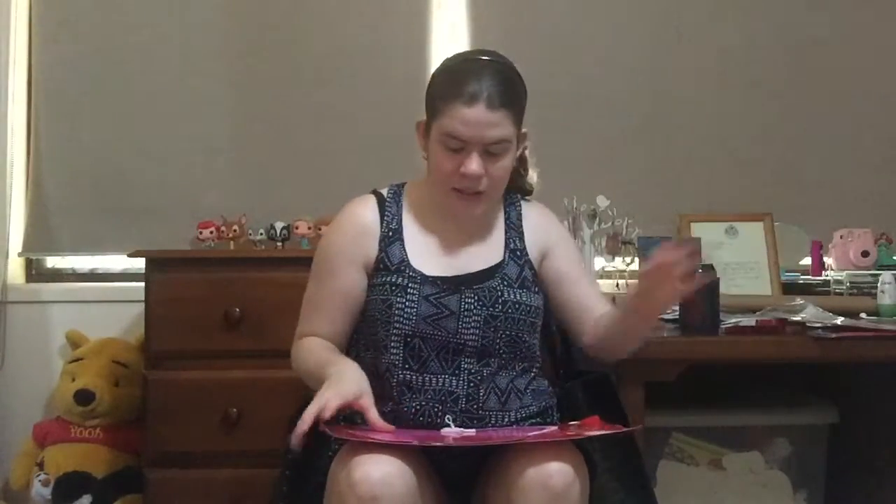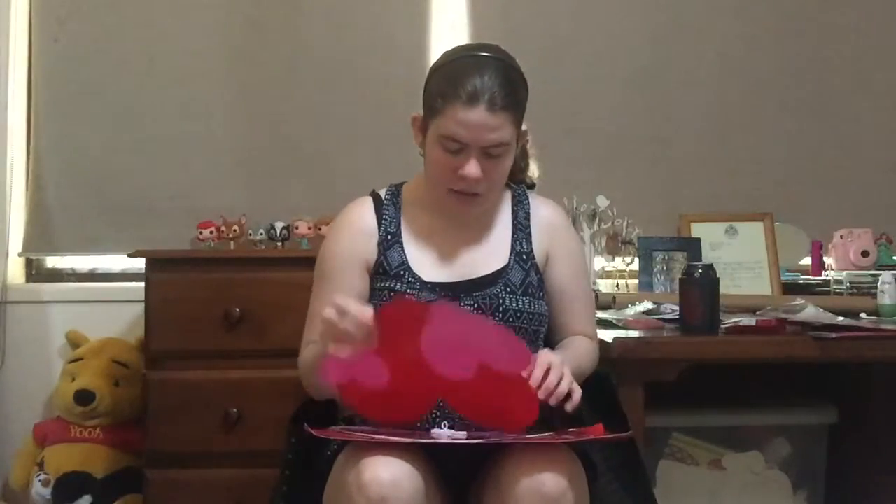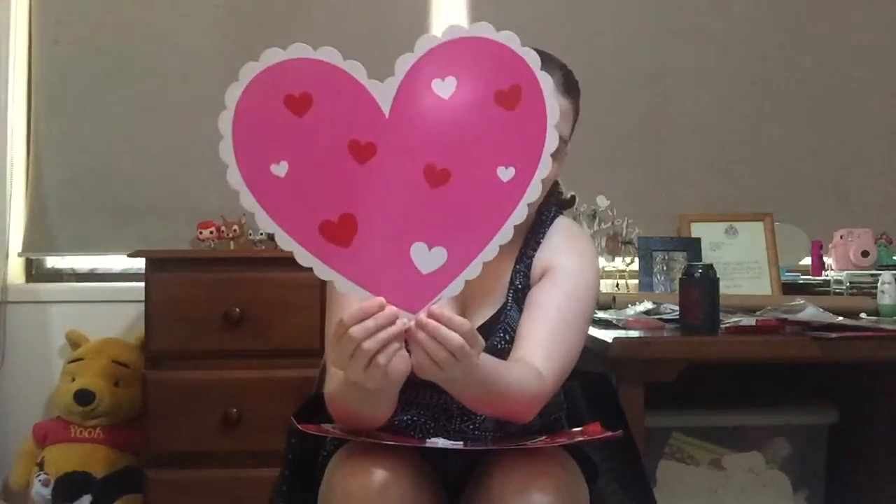These are the heart cutouts which I will definitely put in my background — this will be so cute. There's one of them, and then there's another one where the colours are switched around. I really like these, they are so cute. And here's another one — this is adorable. I just love Valentine's Day decorations. And then here's the fourth one with the colours switched around as well.